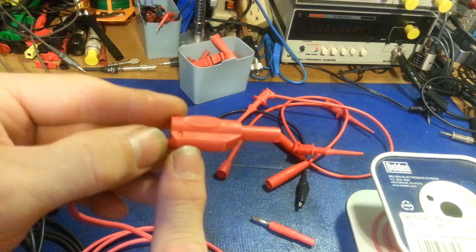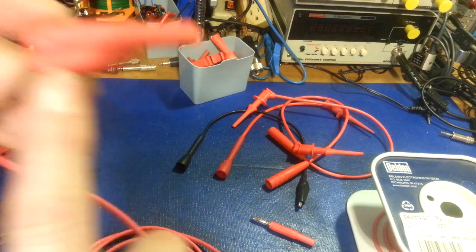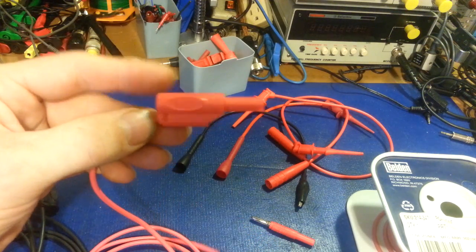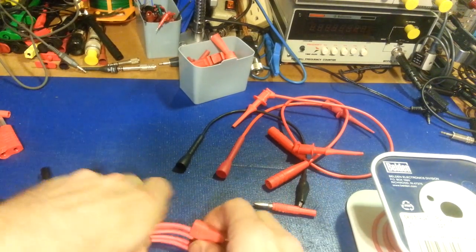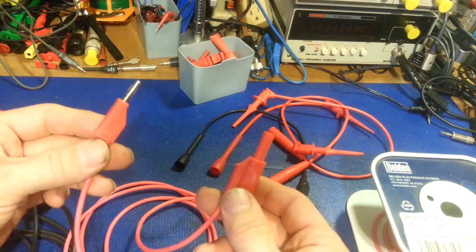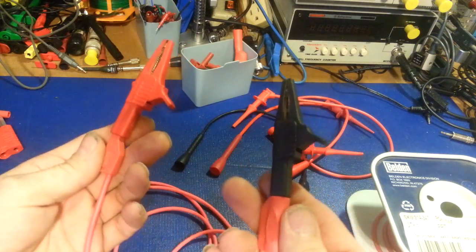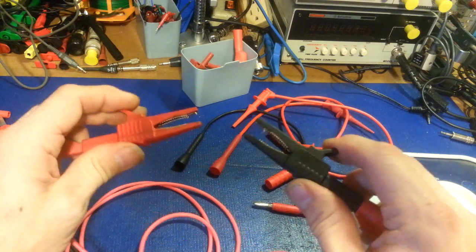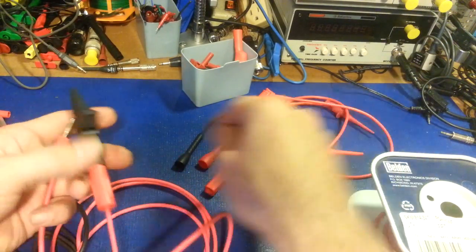This one's rated 1000 volts CAT 3 and 1500 volts CAT 2. That's how I come up with test leads. If you put banana plugs on each end, you've made universals — you're not limited. You can also put an alligator clip on each end and turn this into a jumper wire. It doesn't necessarily have to be a test lead that goes to a piece of test equipment.